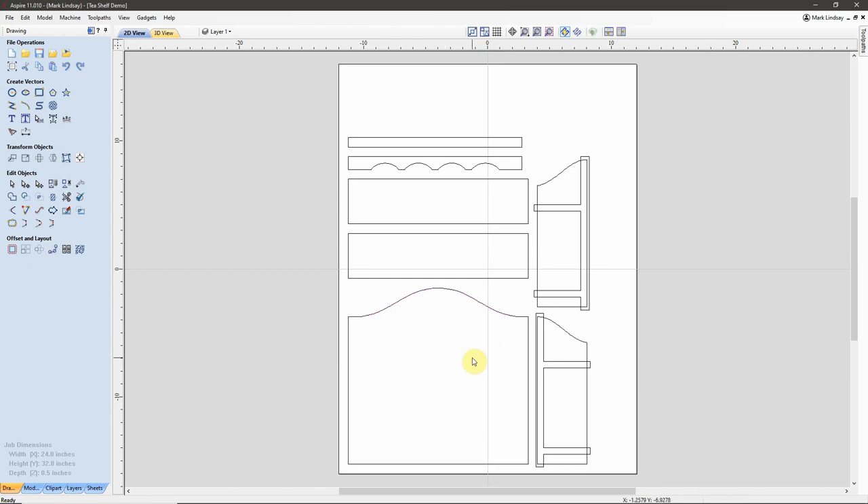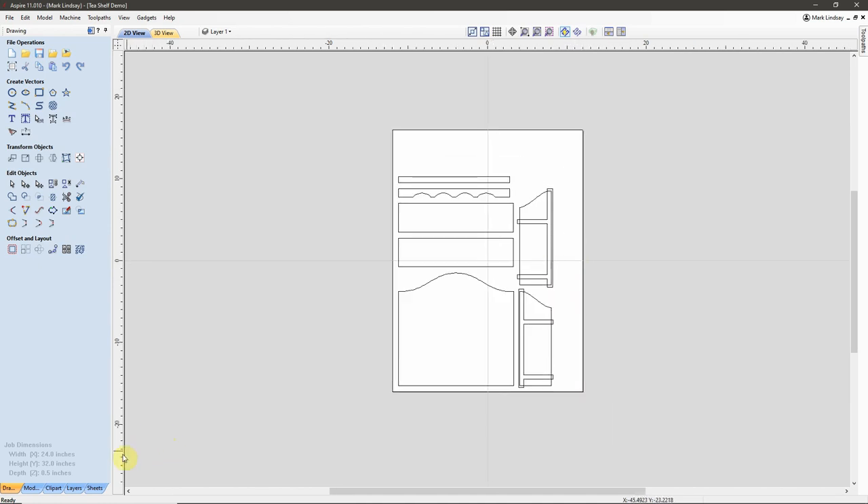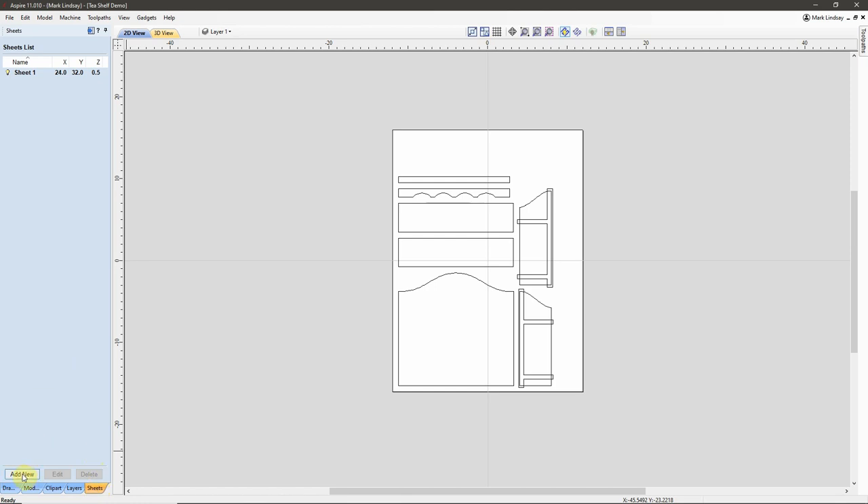With that in mind, I'm going to create a new sheet and I'm going to put each one of these sides onto a sheet of their own. I'll back out a little bit, open my Sheets tab, and right down here we have a button that says Add New. I'll add a new sheet and I'm going to name that sheet Right Side. Then tap Enter, and I've created that sheet. We see right now it's the same size as the material we set up in Job Setup. The vectors right here — this is my right side.